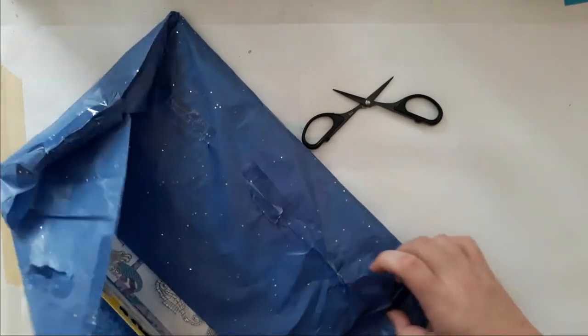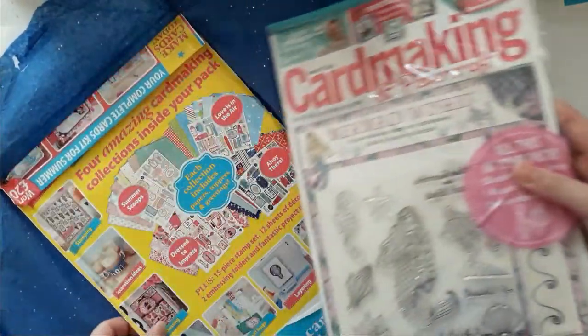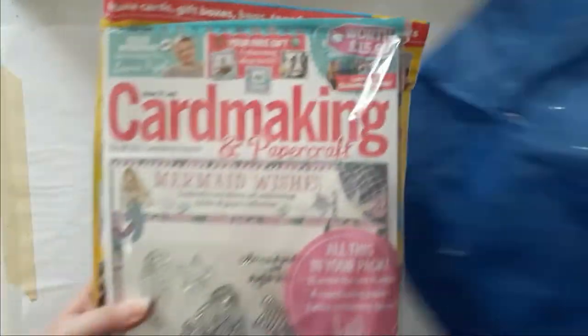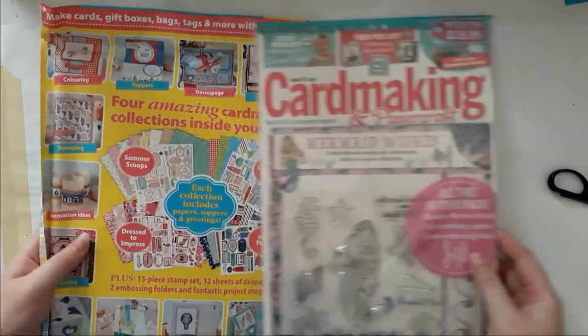Yeah, that's what I thought it was. It's the Craft magazine that we talked about — there are two! Oh Amy!